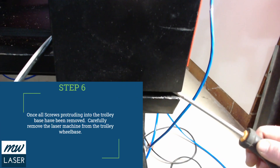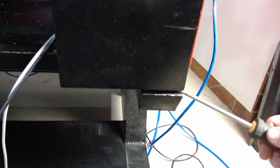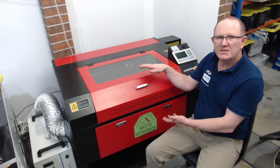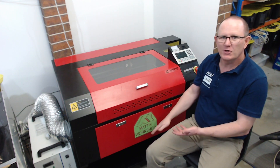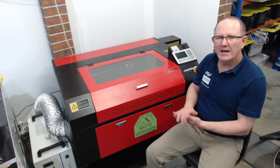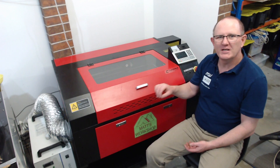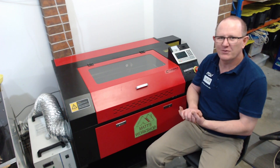Now you'll be able to have someone help you carefully pry it off the base and then lift it down onto the ground. You can then safely move this with a couple of people into your property and lower it back down onto the trolley base. Make sure that you fix all the bolts back in securely, that the z-belts are nice and tensioned and operate freely. And don't forget to re-screw the fixings back into the axis drivers so that they don't rattle around inside your machine.